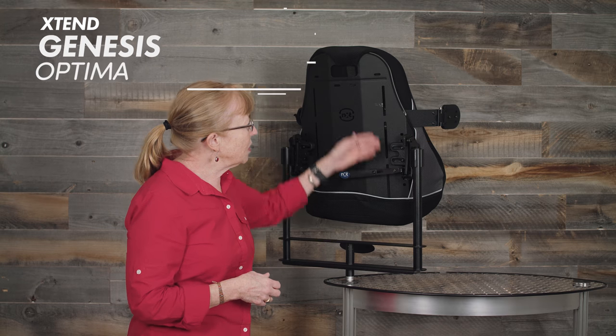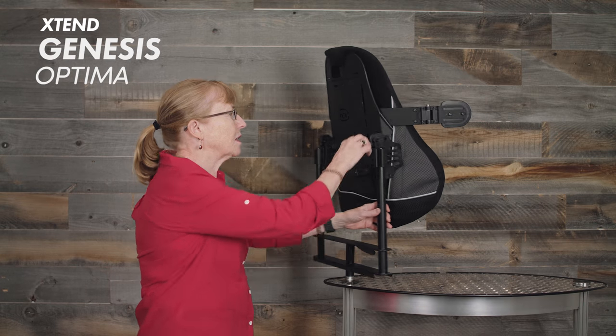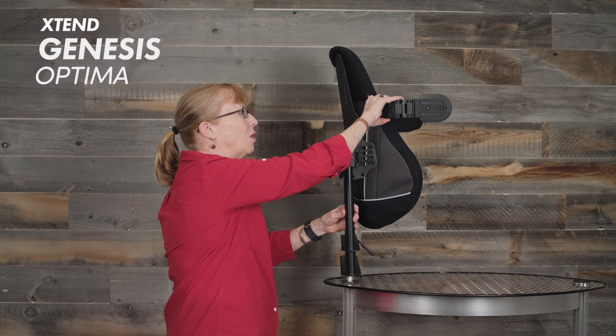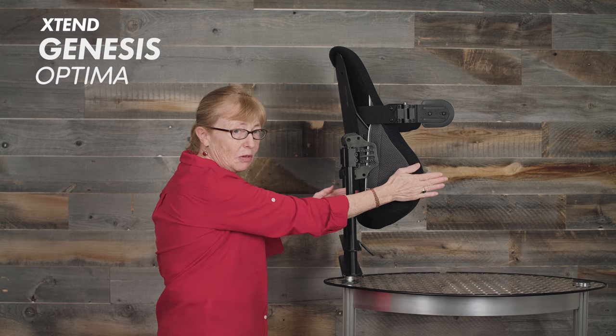On all the backs, we have the slots for the external lateral supports. These are not attached right now, but just to show you — I can have it go up or down depending on where I need the support. I could actually have it all the way down here and coming out here.